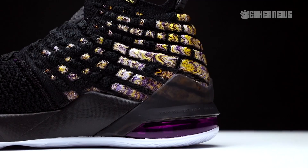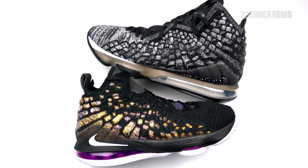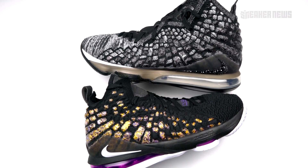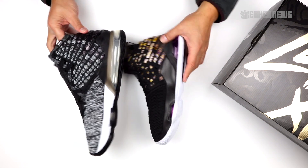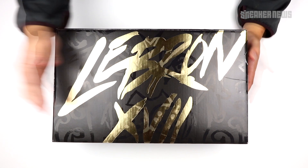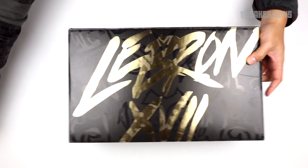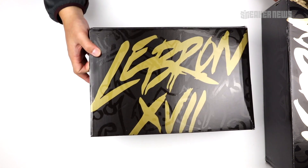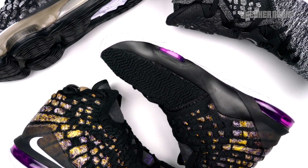They did their best to keep the kids' dimensions similar to the adult, but there are obvious differences in the size of the Max Air bag and other details. It's pretty crazy that it's only a $40 difference — $160 for a kids' basketball shoe is quite a lot. Another thing to note is the shoe box: the LeBron 17 box has a wild sort of font to it. The adult pair has a metallic gold finish on the box, whereas the kids' pair is more of a matte gold — another small difference to keep in mind.